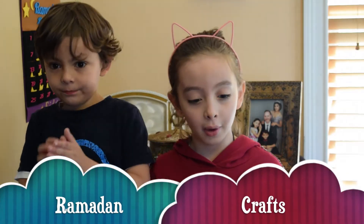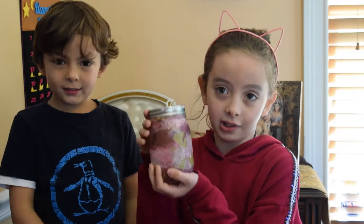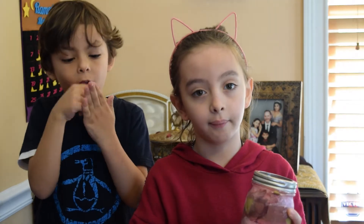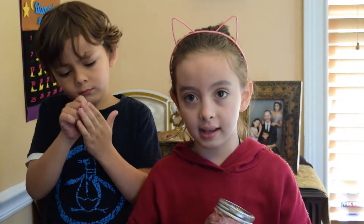Assalamu alaikum. Hello brothers and sisters. Today we're going to be making decoupage lanterns. Last week's metal lanterns were a bit hard, but this is going to be a bit easier.